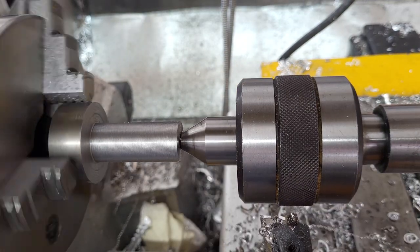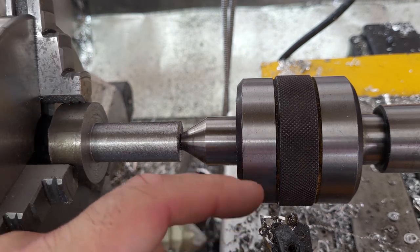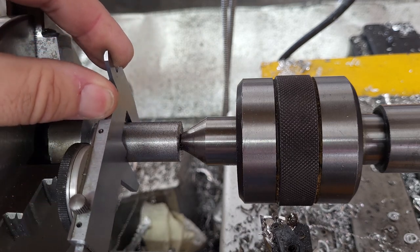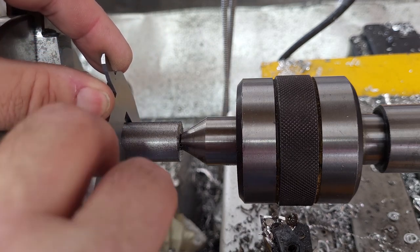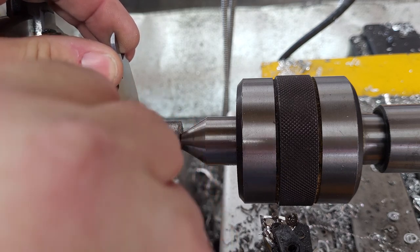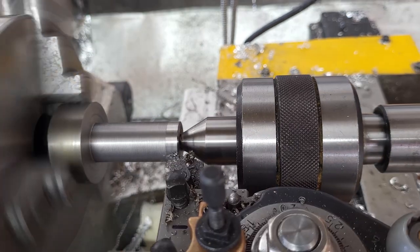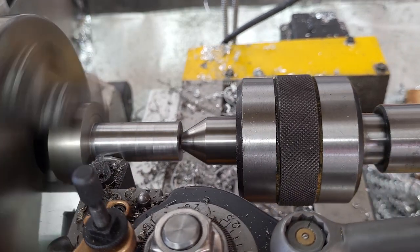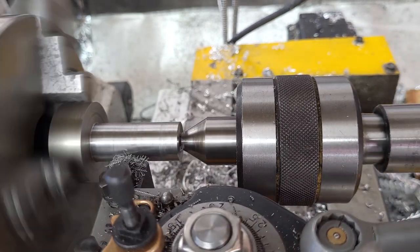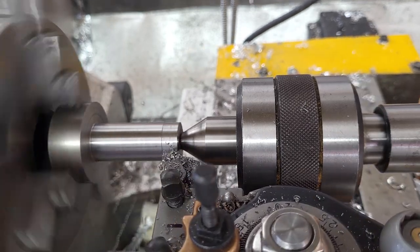The surface finish is pretty crappy, but that's because it's a very pointy tool and we were taking fairly aggressive cuts, so I don't expect great surface finish. I'm just doing a diameter check to see if we're close. The diameter isn't critical — I just want the biggest thing I can get in an ER32 collet and fit a 3/4-inch collet on my ER40. So we take some passes on fine feed until we're done.